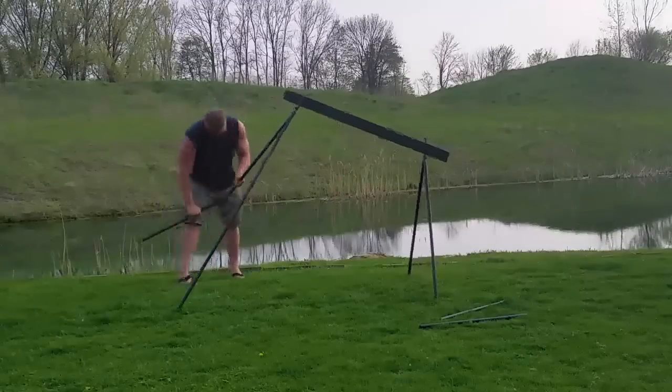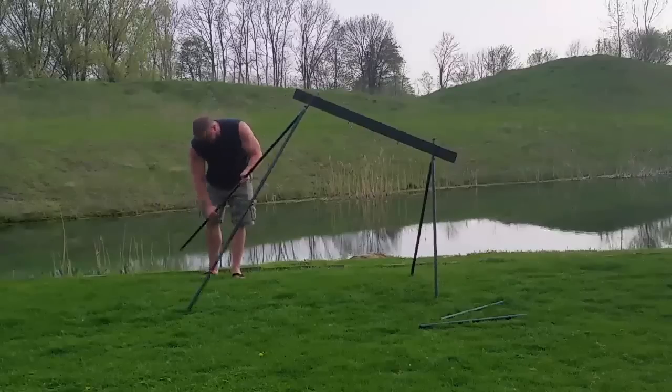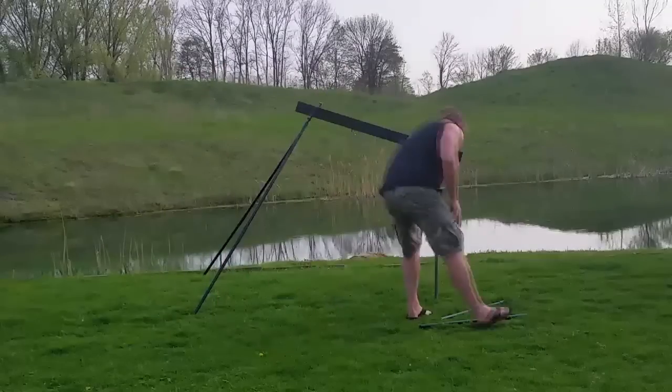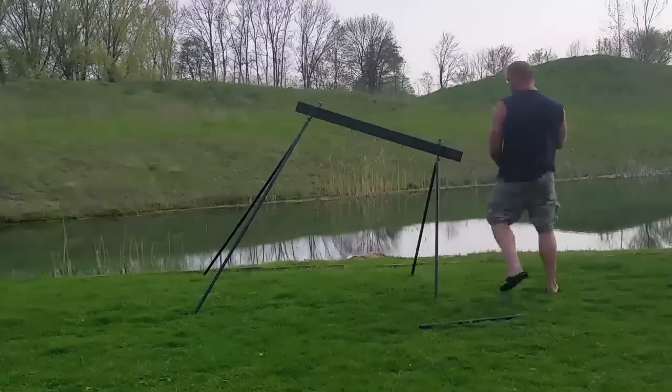These legs drastically increase that height, and they allow you to give more of a simulated attacker target because it brings the height up to something more realistic to a real person.